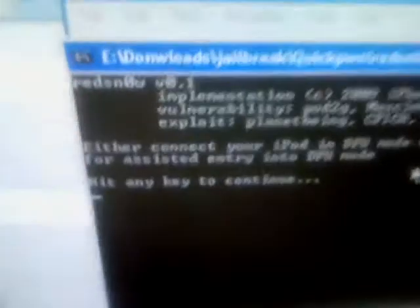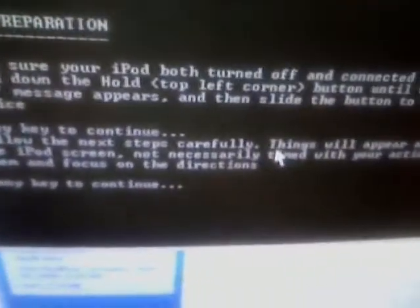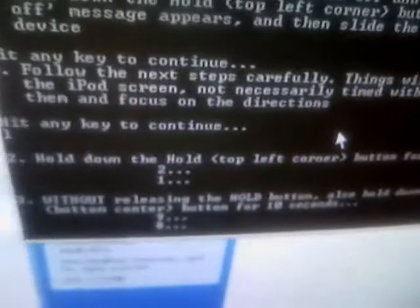Now we're going to put it in DFU mode. It's going to tell you to do what we just did, so hit any key to continue. Hit any key to continue again. Now we're going to hold down the top left corner button for 3 seconds, then hold the home button for 30 seconds. Don't let go — you can see the time go down. This is pretty much how we put it into DFU mode, which will initiate the software to be installed so we could have Cydia.